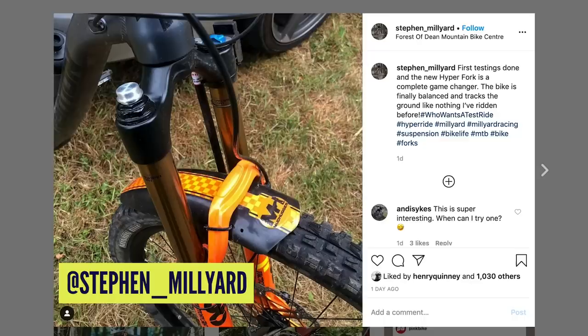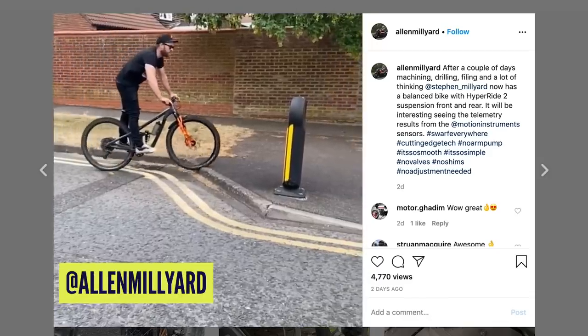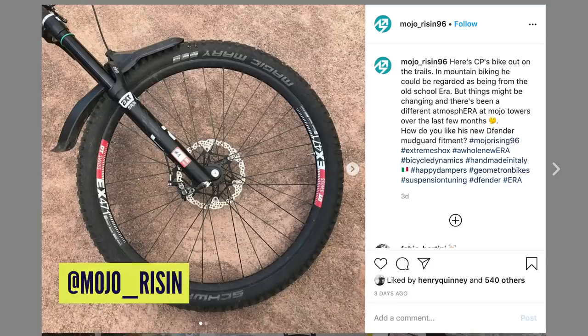This week we've seen a whole host of prototype forks floating about. We've seen some more contraptions from Milliard — they're really happy with the direction the fork's taking because they wanted it to match that hyperride rear shock we featured on the show previously. Just looking at the way it handles bumps on their Instagram page is pretty amazing — hitting a curb and it just tracks the ground like nobody's business. Also coming out of Italy, EXT, who came out of the rally scene and make some incredibly boutique shocks but are getting more popular, have been seen on Mojo's Instagram page running some prototype forks.